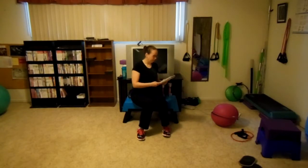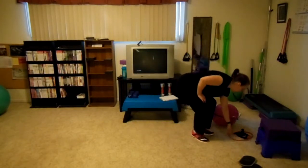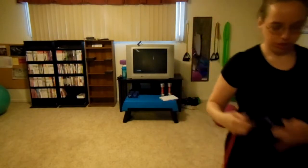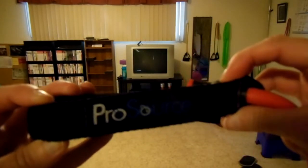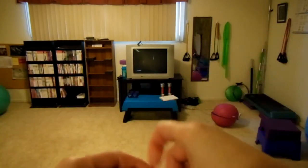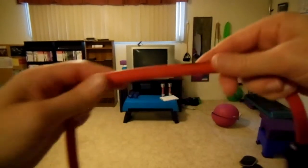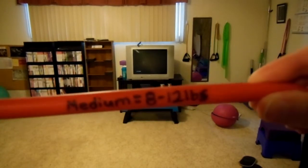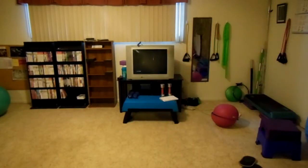The first exercise is a standing tricep kickback with a band. I'm going to use this medium band from ProSource — I'm not promoting the product, I'm just letting you know what I'm using. The resistance is around 8 to 12 pounds.